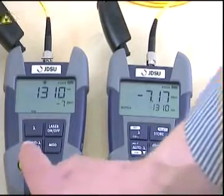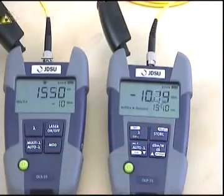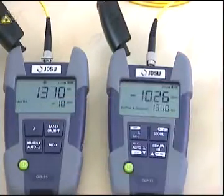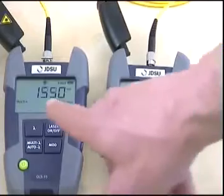Now let's go for the multi-lambda mode. In multi-lambda mode, the source toggles between 1310 and 1550 nanometers. As you can see, the power meter automatically follows the laser source.